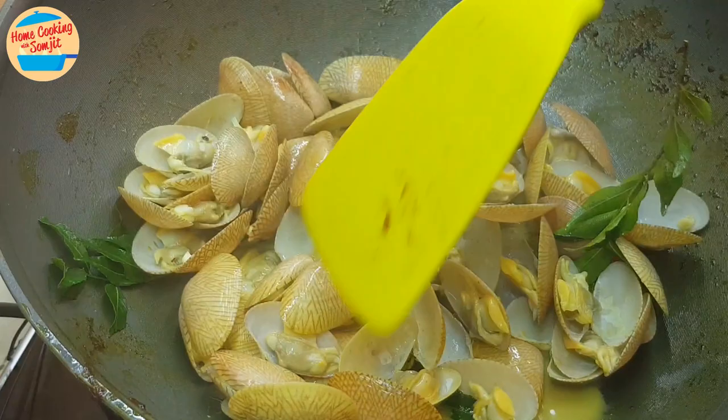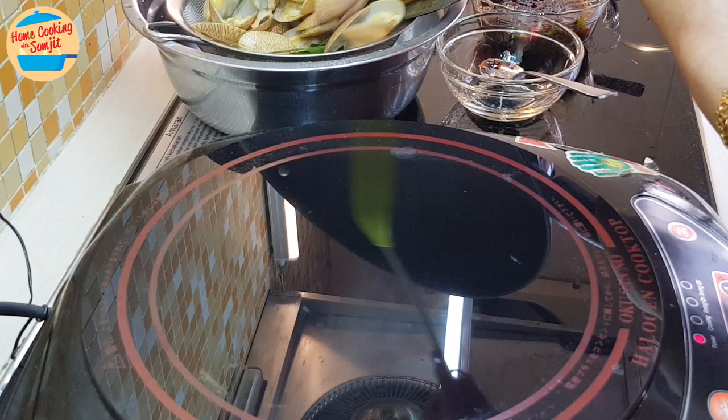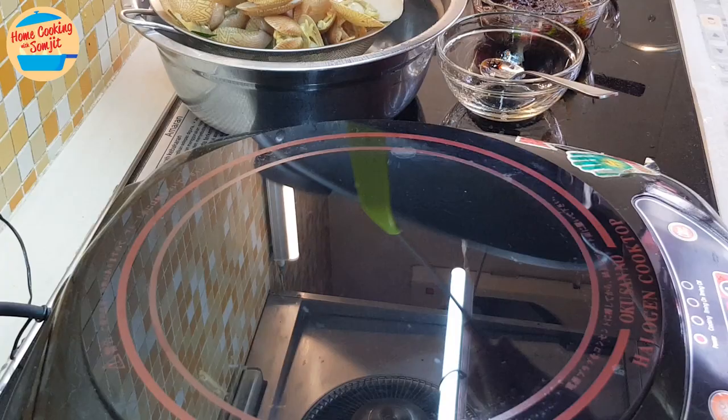Switch off the heat first before carrying the pan away from the stove. Drain the liquid through the strainer, as we only want the lala clams. Now put the pan back onto the stove and switch on the heat. Put the lala clams back into the pan.